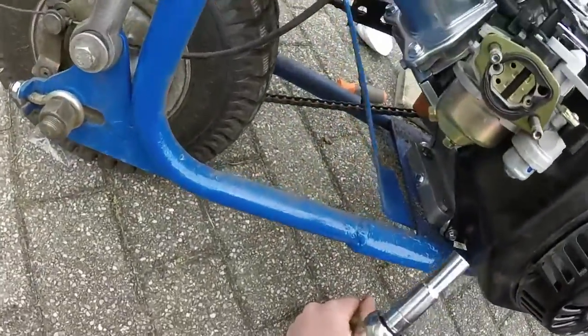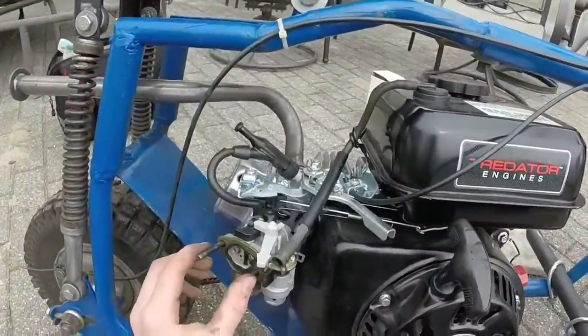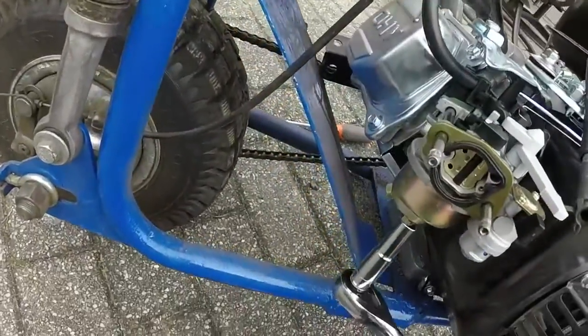So next I'm going to be re-jetting the carburetor. I'm confused about this — with the whole gas line and going into this. I don't know, but I might just bring that to a shop, see if they can do anything.